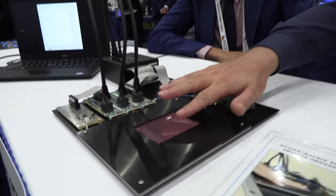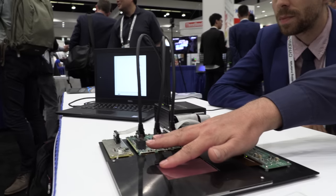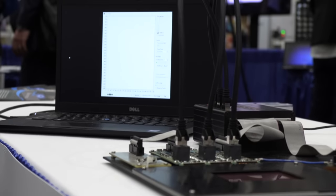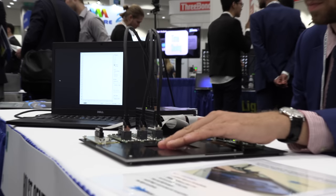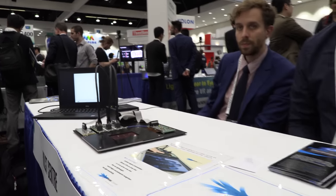Yes, the full display area will be fingerprint sensitive. I can show it in the demonstrator — I can put my finger down basically anywhere and you can see on the screen that it will capture it at different locations. That's a really big benefit: you don't have to be location-specific on where the fingerprint is captured.